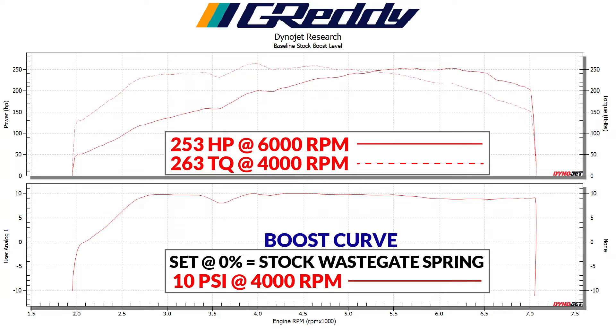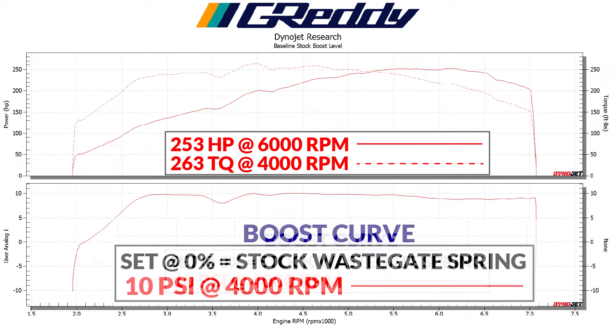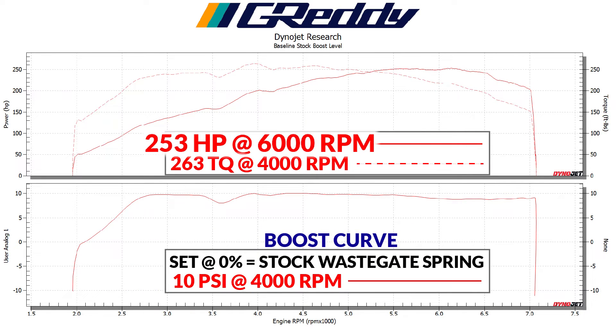Here are the baseline results from the Supra. As you can see in this graph, set boost is at 0 percent, boosting at 10 psi and making 253 horsepower. The stock boost is around 9 to 10 pounds, so for low boost we're going to target around 12 pounds and see where that gets us.